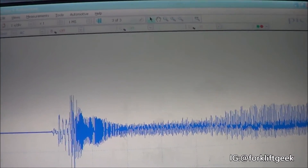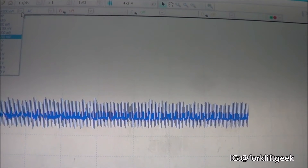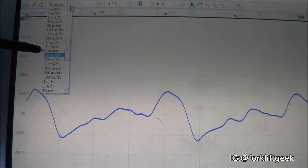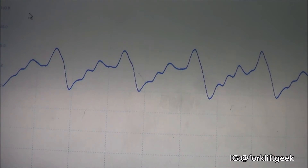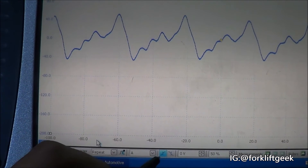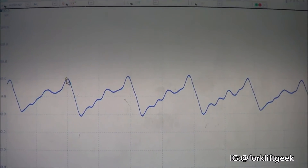We might want to change the time base and amplitude settings to see a lot more detail. It's obviously a lot less than 500 millivolts — let's do 200. Change the time to 20 milliseconds per division. And there you see those are my exhaust pulses. To stop it from moving around, let's put a trigger on channel A — right there. And there you see the pulses.